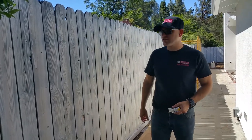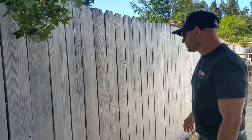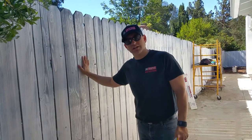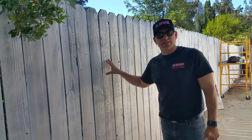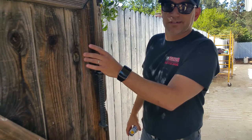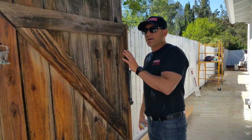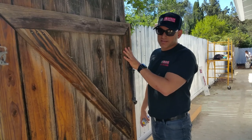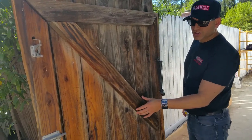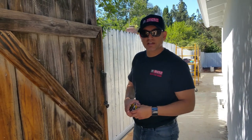Hey guys, this is Jordan Schaffrin. I wanted you to take a look at this old fence that we placed a primer coat on. What I wanted to illustrate is the fact that when you have an old fence such as this — it's a 30, 40 year old fence that's never been really treated, primed, painted — and it's weathered to a point where you might want to think about replacing it.